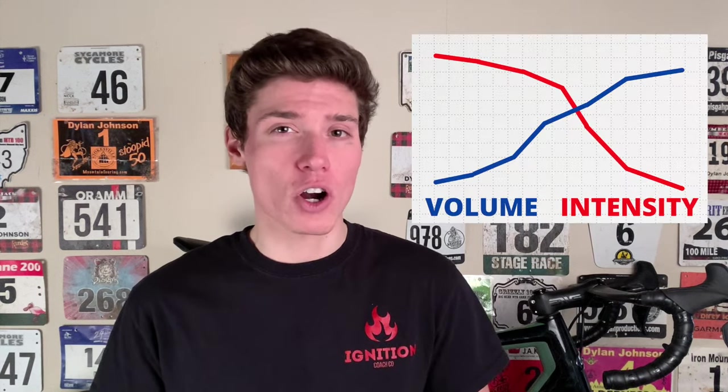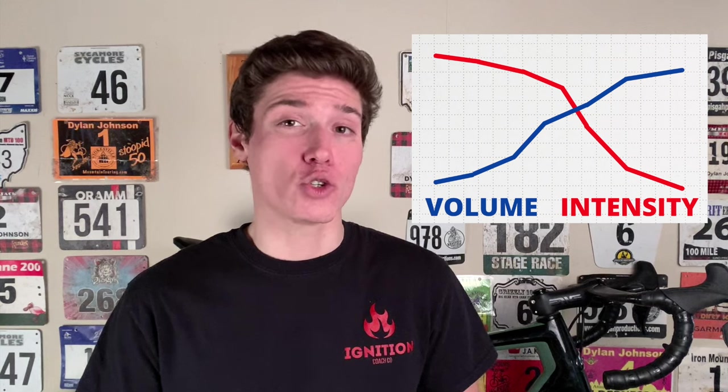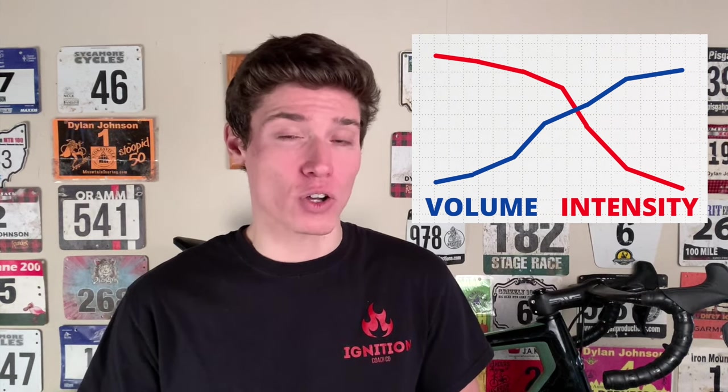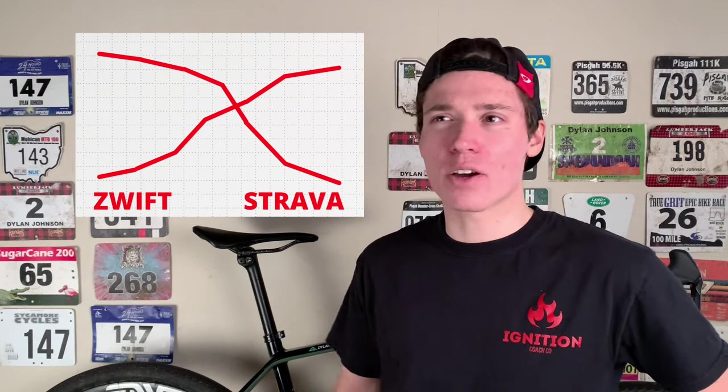However, there are coaches out there that suggest a reverse periodization approach is actually preferred. Using reverse periodization would mean that you start off with high-intensity and low-volume, and then transition into low-intensity and high-volume as your season approaches. But what's the periodization approach called where you transition from high-intensity Zwift racing in the winter to high-intensity KOM hunting in summer? I'm just asking for a friend.